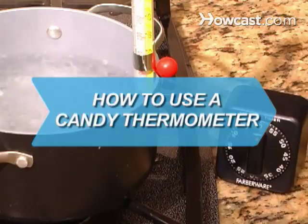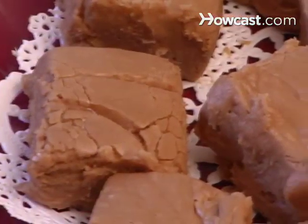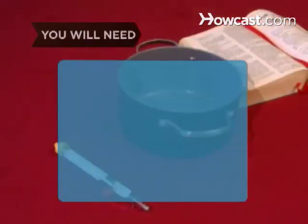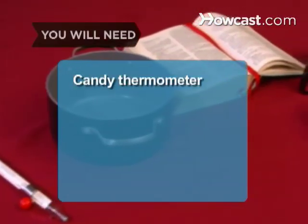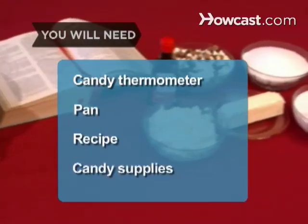How to Use a Candy Thermometer. To make a successful batch of candy, you need the precise temperature, consistency, and timing during the cooking process. You will need a candy thermometer that reaches 400 degrees Fahrenheit, a pan, a candy recipe, and candy supplies.